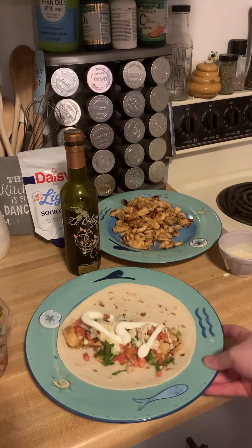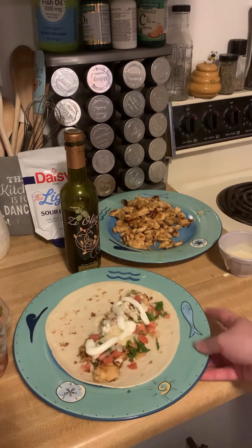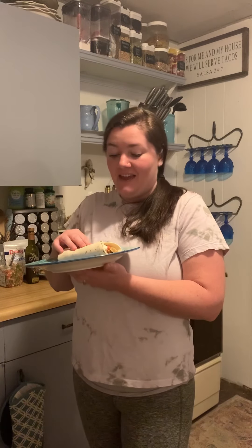And then to top it off, just a little bit of sour cream. And there you have it. It might not be the prettiest, but I assure you it is going to taste delicious. A delicious lime jalapeño chicken taco. This smells so good — I wish you guys could smell it.